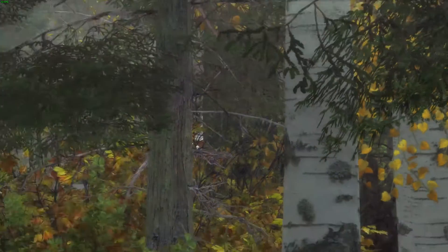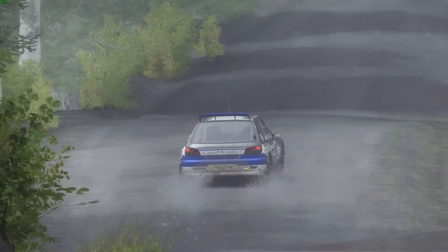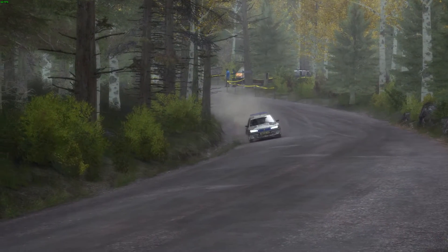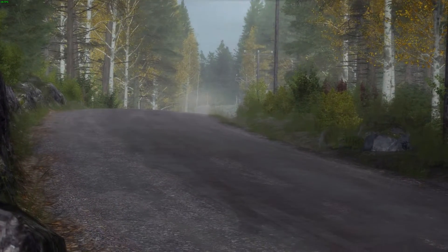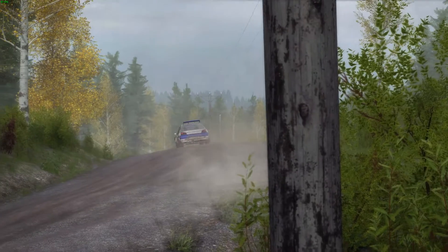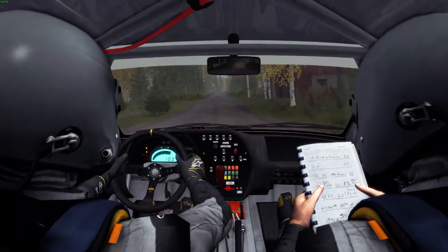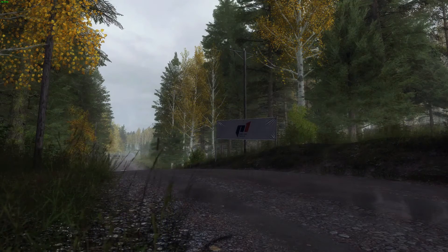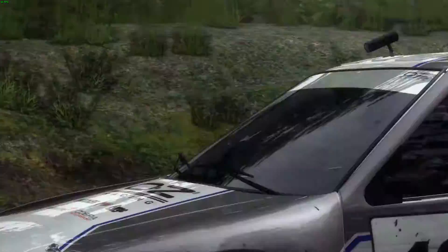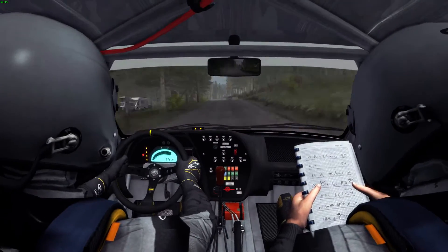Oh yeah! Right 5 over 100. Long crest jump, and crest, and middle over crest jump maybe, right...